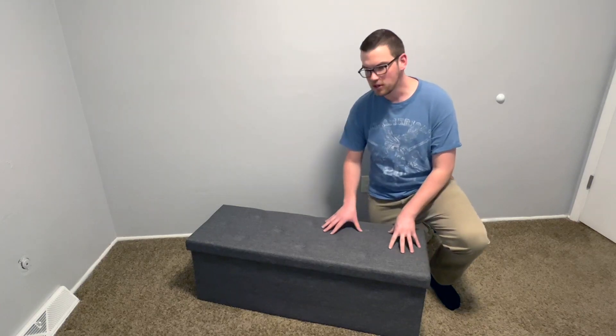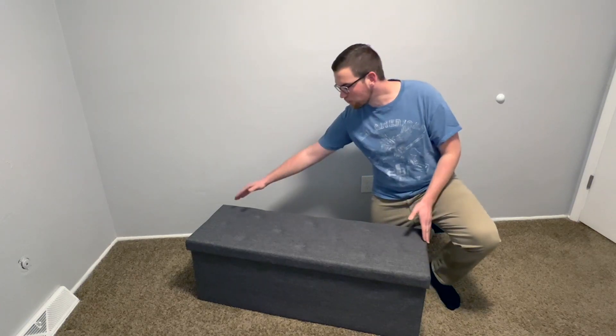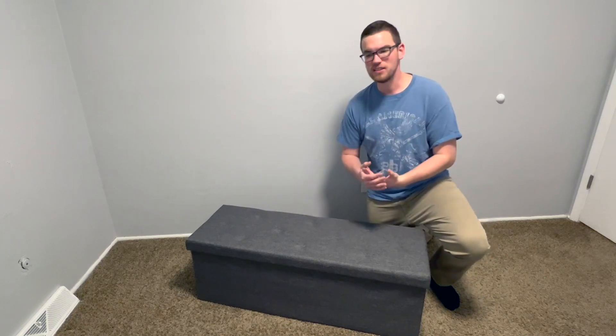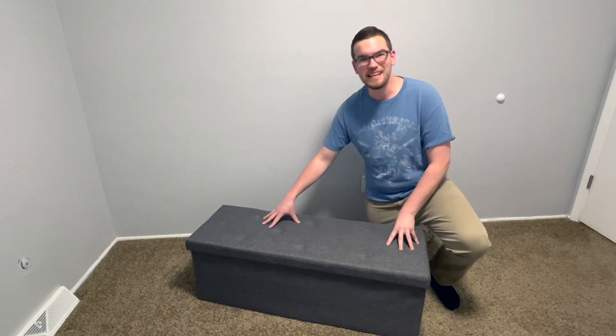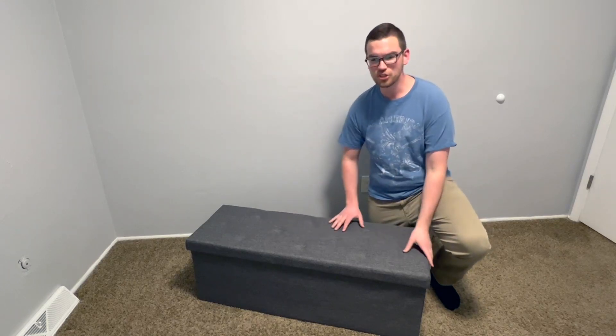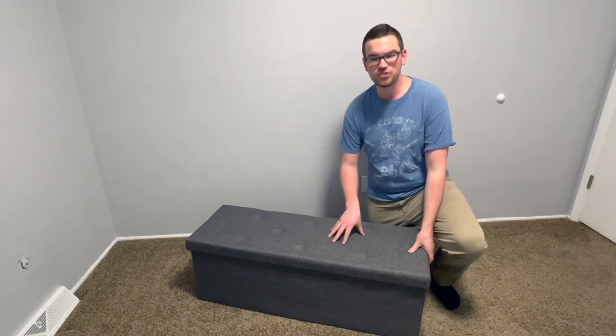Let's get started and talk about the size. This is 43 inches in length. I personally think that this is good for like a three-seat couch. It might be a little large for like a love seat or a two-seat couch, but it does come in a smaller size.